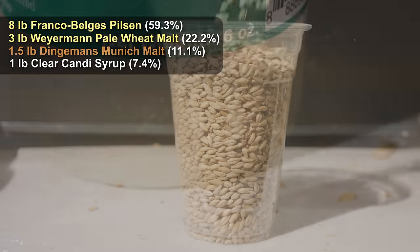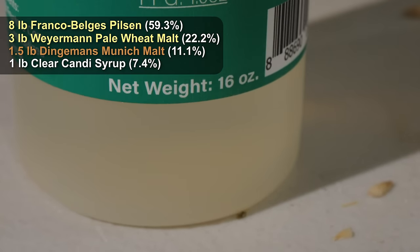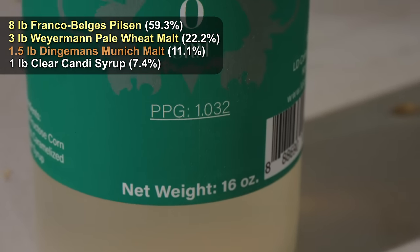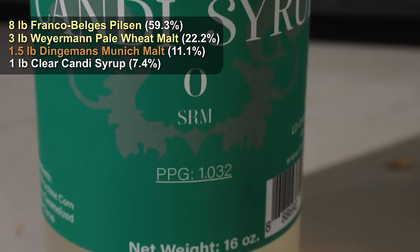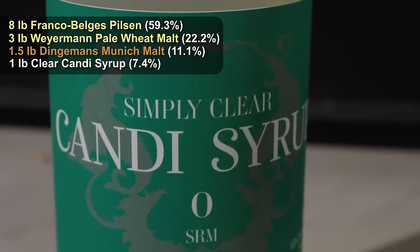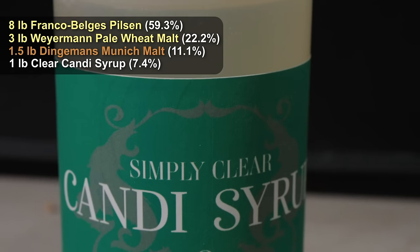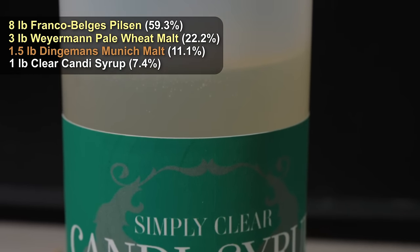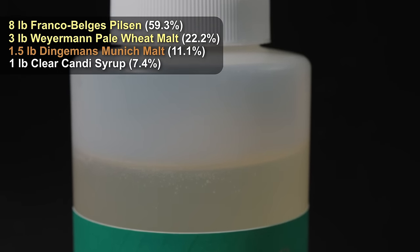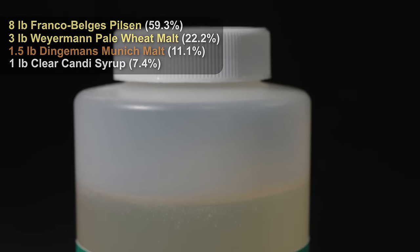Finally, on the grist, a simple sugar addition. I'm adding one pound of clear candy syrup into the boil at the end of the boil. This effectively has zero impact on the flavor of the beer, but it does increase the alcohol content and increases the ability for the yeast to ferment the wort further down. You're going to get a lower final gravity out of this — it really helps drive that attenuation home, and that's very important for this particular beer.